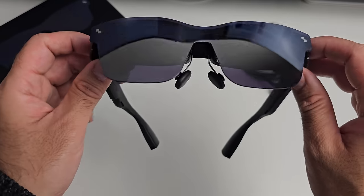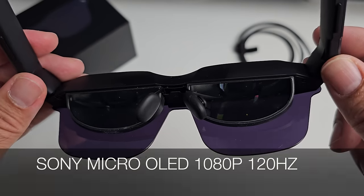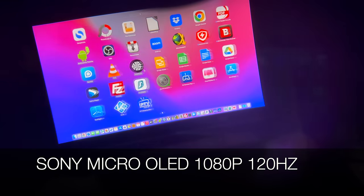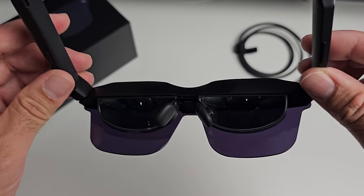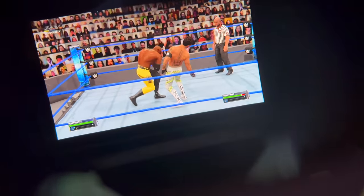So comfortable to wear for long sessions of movies or gaming. On the inside is where the magic takes place — you will see two lenses, both Sony Micro OLED displays: 1080p at 120Hz per eye, 600 nits of peak brightness, 100,000 to 1 contrast ratio, and a 46-degree field of view. These are Sony's latest next-gen low-powered Micro OLED displays, so do expect super vibrant crystal clear picture quality.